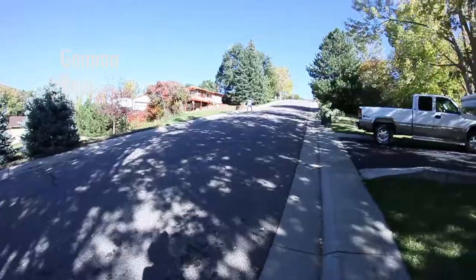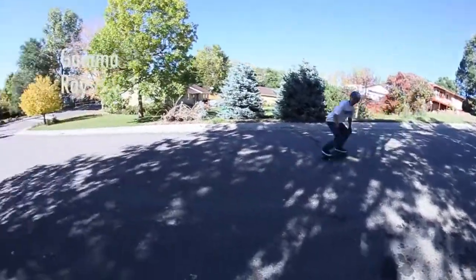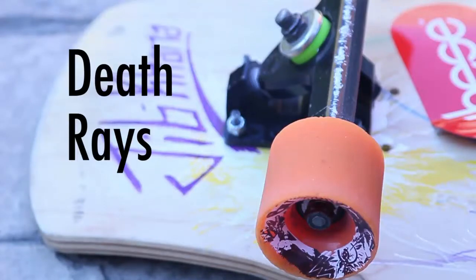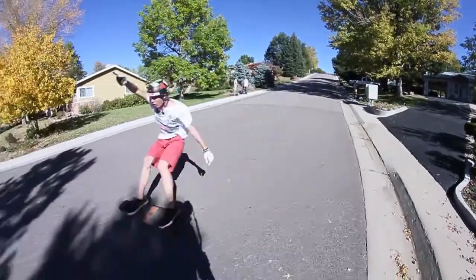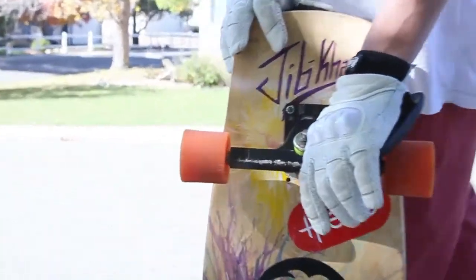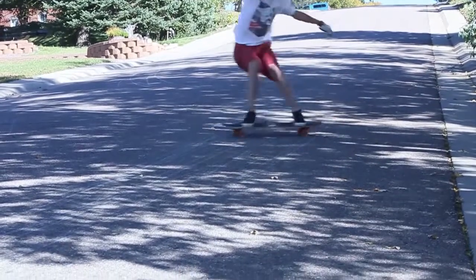All the Colt wheels in the downhill lineup are super durable. They're all the same shape, and while not all the same urethane, they all come in at 72 millimeters with a 54 millimeter contact patch. They spread across a wide range of riding styles — the different formulas, different urethanes, and different durometers all serve a different style of rider.